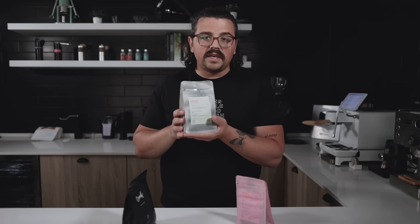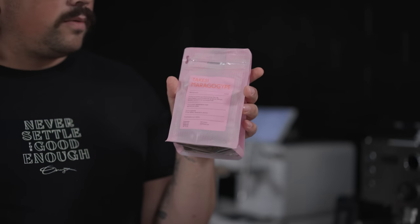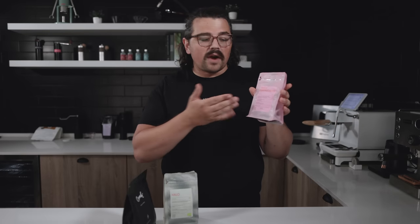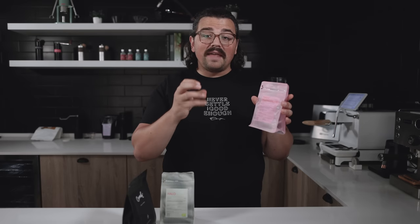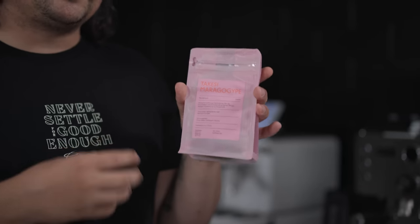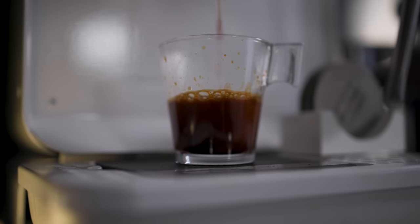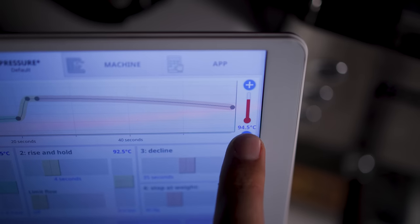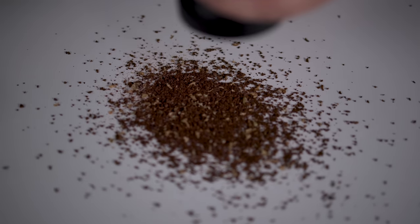Let's say we've dialed in that Ethiopia and gone through the whole bag, found the perfect sweet spot. Now the next bag is Maragogipe. We can look at the variety first: Maragogipe is much less dense than heirloom — it's much bigger and the structure is more spread out, so it's going to be much more soluble. If we were doing a 1:4 ratio with our Ethiopia, we can maybe drop down to a 1:3 or 1:2.5, lower the temperature, or coarsen the grind size — whatever it takes to adjust what's going on in our cup. That's one way to use variety.